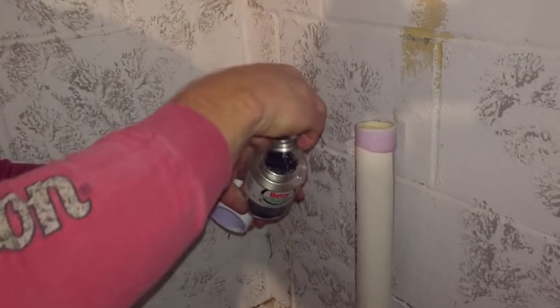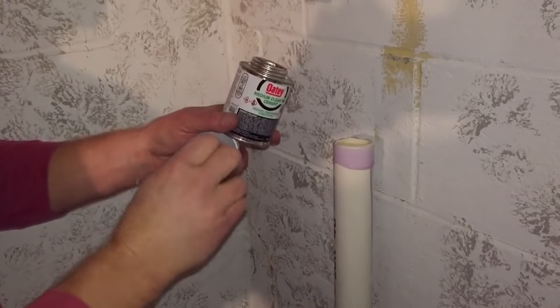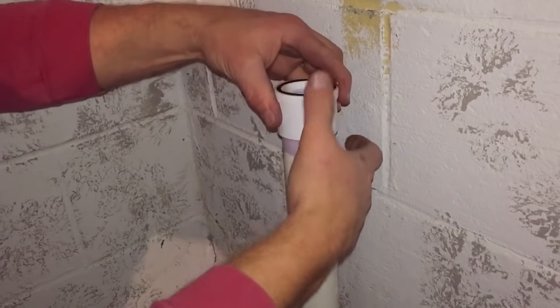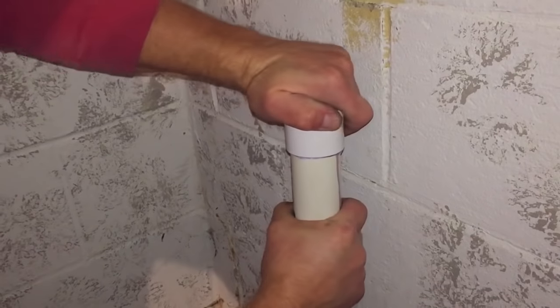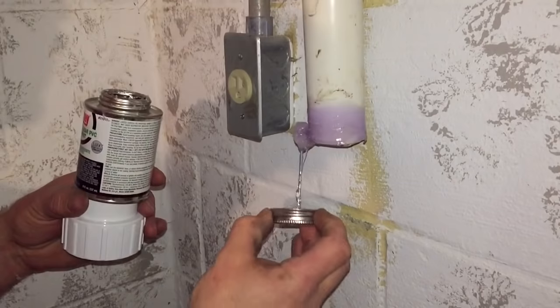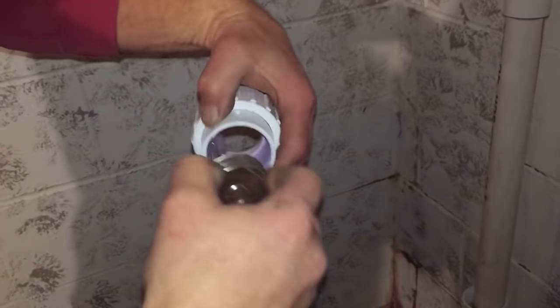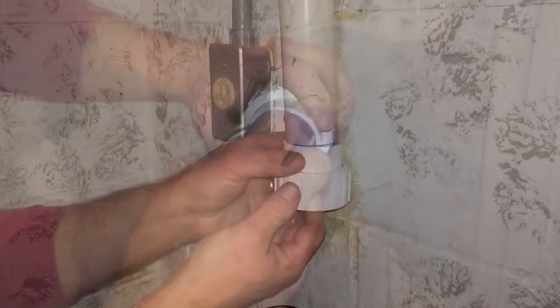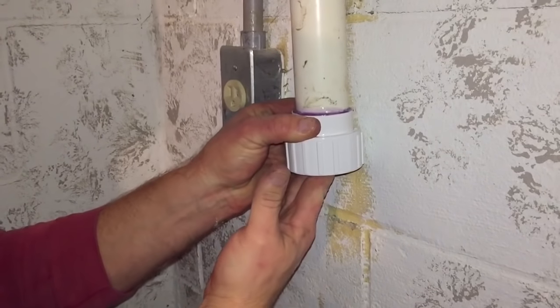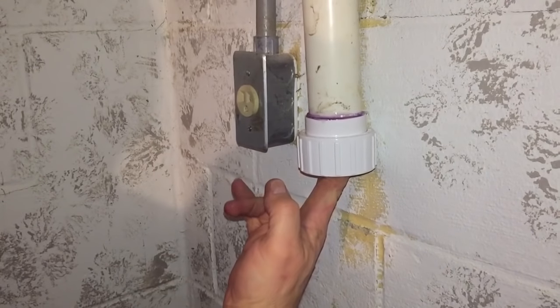I'm going to put glue on it next and I've already got my nut on the bottom pipe — I want to make sure that's in there before I glue it, you can see I have it in there first. Then I'm going to put my piece on next and I want to hold that down for just a moment until it starts to set up. Then I can start to apply the glue on the top piece and you see I already have the nut installed on the collar for the top. I'm going to push that up on there and hold it into place just until the glue starts to set up.